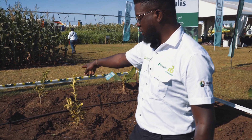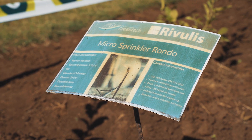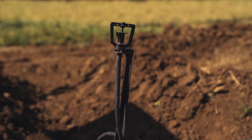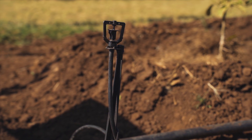The other one we have is what we refer to as the micro sprinkler. The micro sprinkler has a 5.8 meter diameter spray range. This one can be used with a certain type of planting diameter or spacing that has already been put in place.